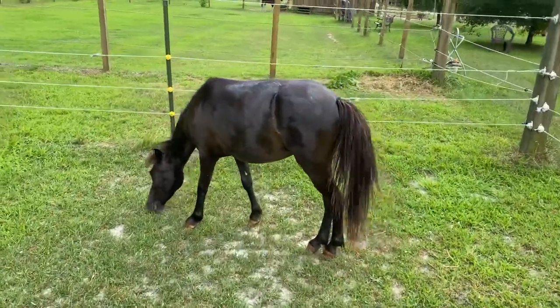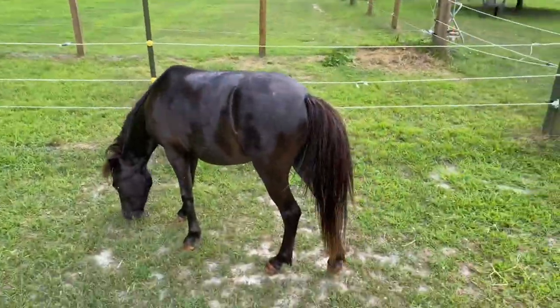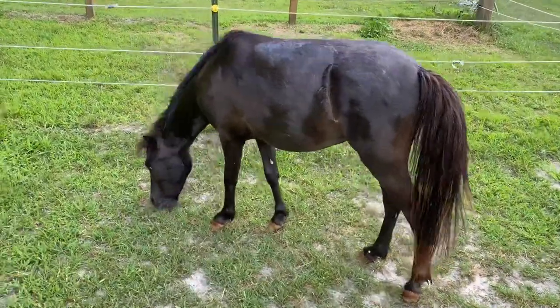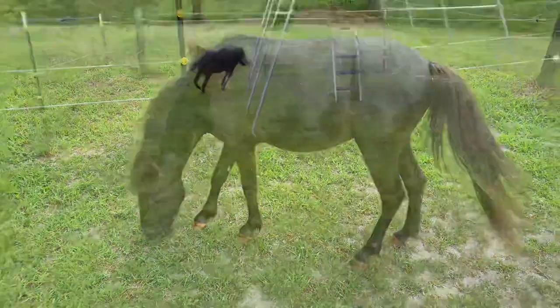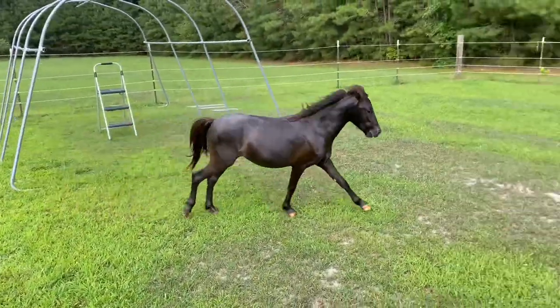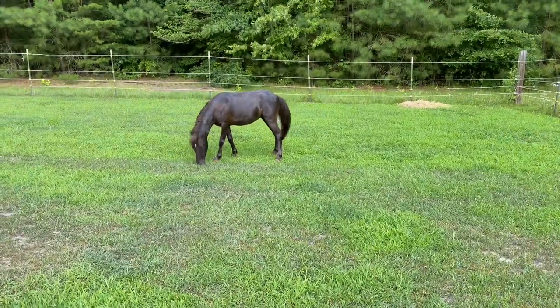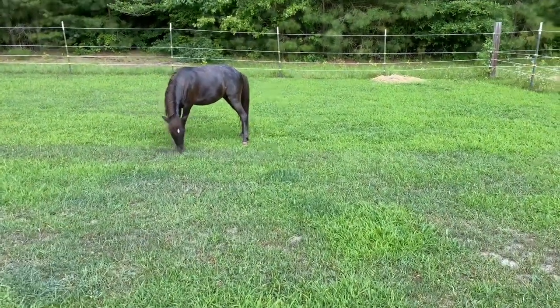I put him in our little paddock. I'm hoping he's going to do a roll — usually they do a good roll after they get wet. But he's full of vinegar, so I don't know if he's going to roll or not. I think he may. Right now he just wants some grass.